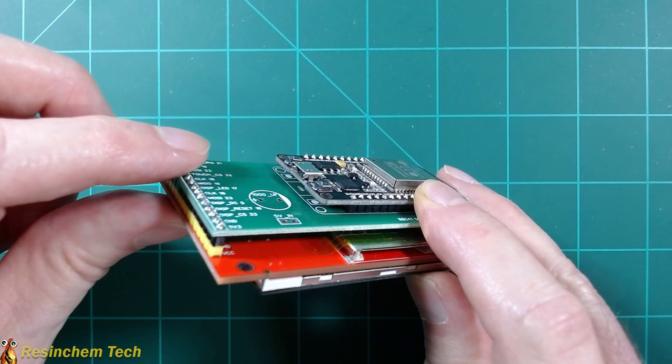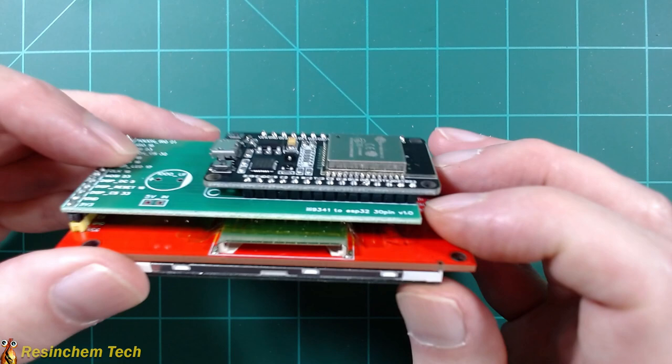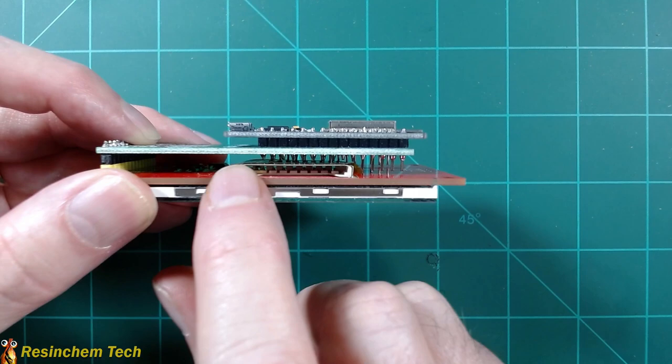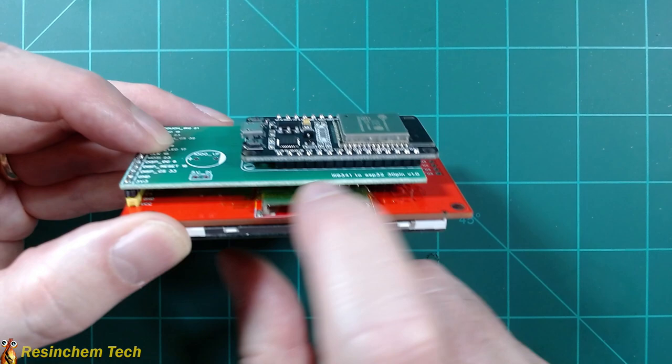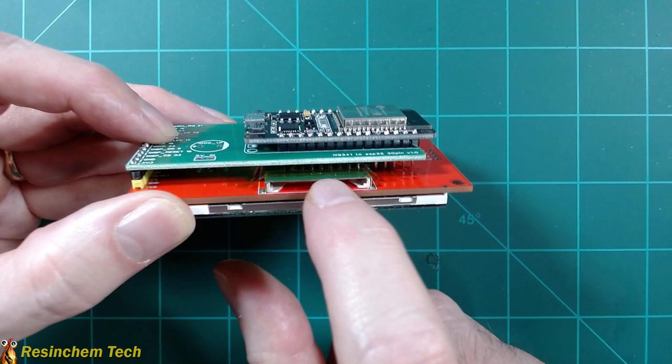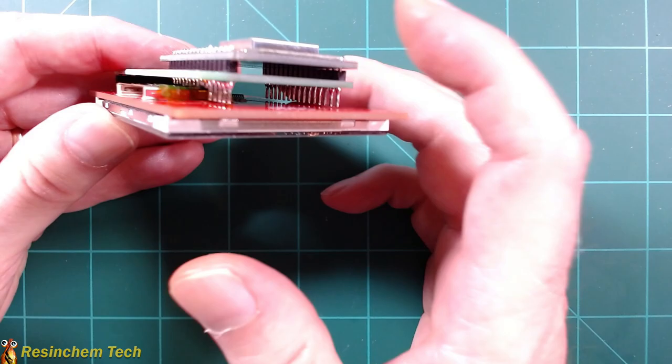The most important thing to note is that this display comes with an SD card reader that we're not going to use, but the pins on the ESP32 are long enough that they'll make contact with that metal SD card reader, which would be a bad thing. So first trim those pins shorter, then add some Kapton tape or electrical tape across there to provide insulation so the ESP32 pins don't contact the metal. Check that the other pins have enough clearance as well. Other than that, that's all you have to do to assemble the PCB version.